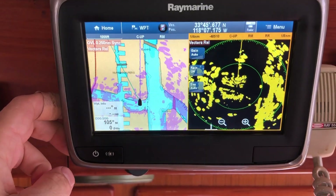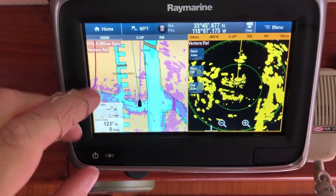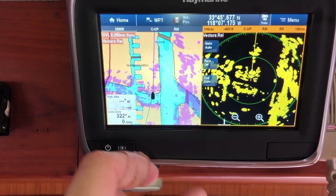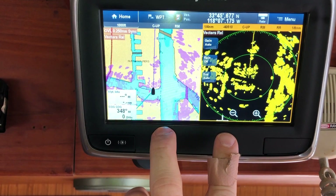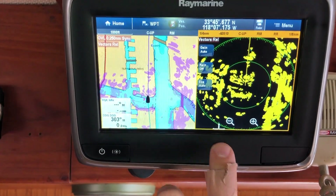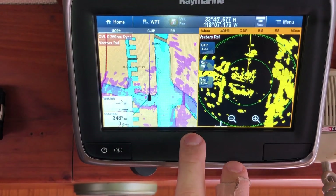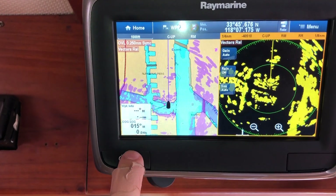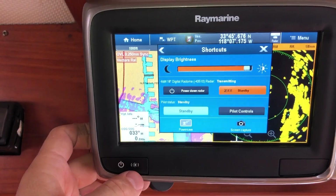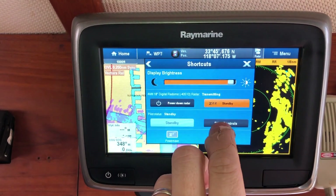For the autopilot, the primary control head is in the flying bridge — it's super intuitive. Spin the dial to select the desired heading. There are two buttons at the bottom: the right-hand one is engage, the left is disengage. When at the lower helm, access the autopilot by pressing the button and going to pilot controls.